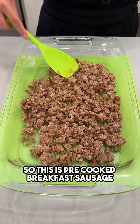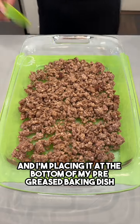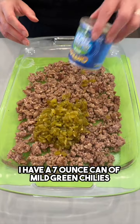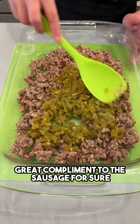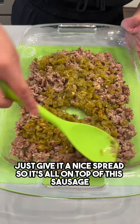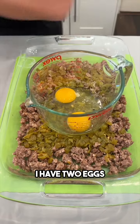This is pre-cooked breakfast sausage, and I'm placing it at the bottom of my pre-greased baking dish. I have a seven-ounce can of mild green chilies going right on top — a great complement to the sausage. Just give it a nice spread so it's all on top of the sausage.